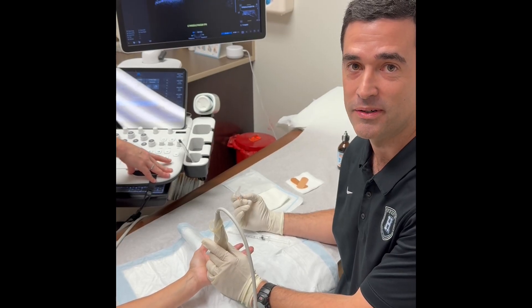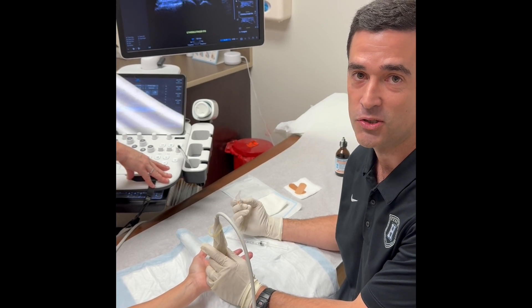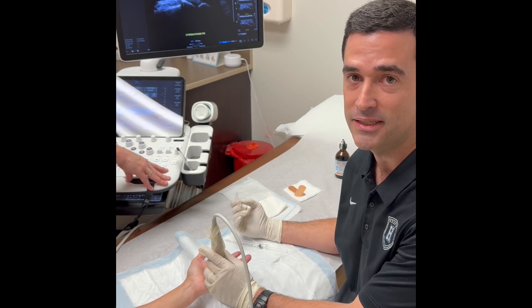Hi, I'm Dr. Kohlberg with Andrews Sports Medicine. Today we're going to be performing a left middle finger trigger finger release under ultrasound guidance. We're going to be using the no-core needle, which is a needle that has an 18-gauge blade at the tip.